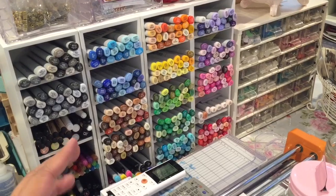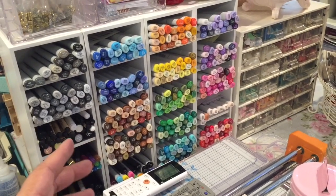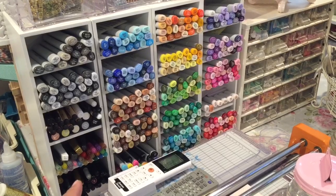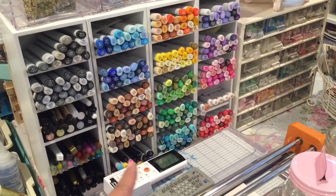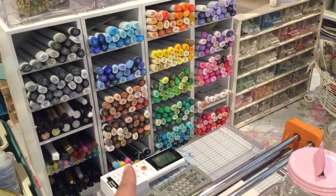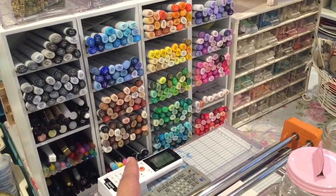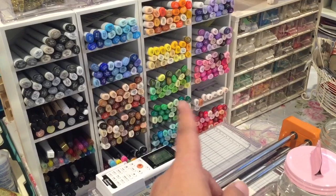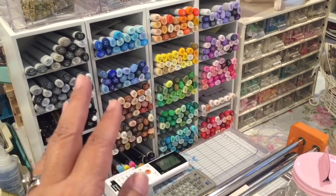Obviously these are not all filled with Copic markers. I have three cubbies here that are not filled with Copics. There are Copics in this one, but also my multiliners are in there too. And I also have a few of the refills sprinkled throughout.